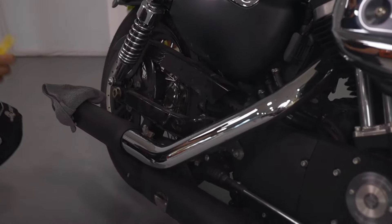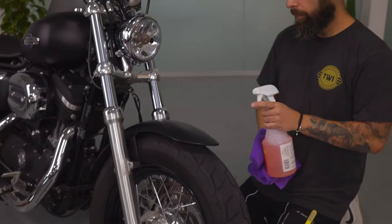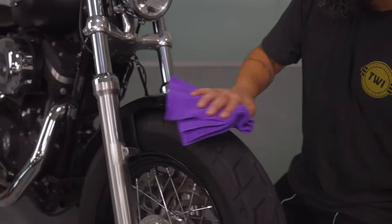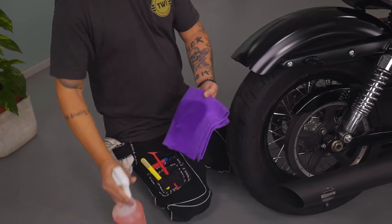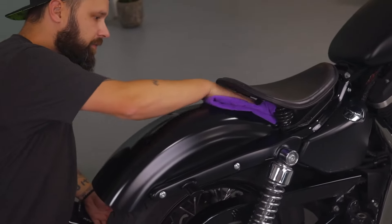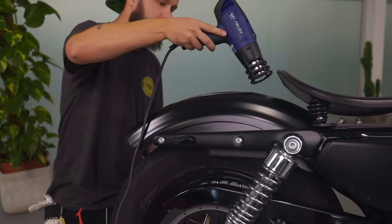Remove any hardware that is in the way of the areas being wrapped. Now it's time for cleaning. It's a good idea to always spray directly on the microfiber towel so the surface isn't too wet. Make sure you're extra thorough — work the main surface area and also get into deep crevices. When done, go over with a heat gun just to make sure the surface is 100% dry.